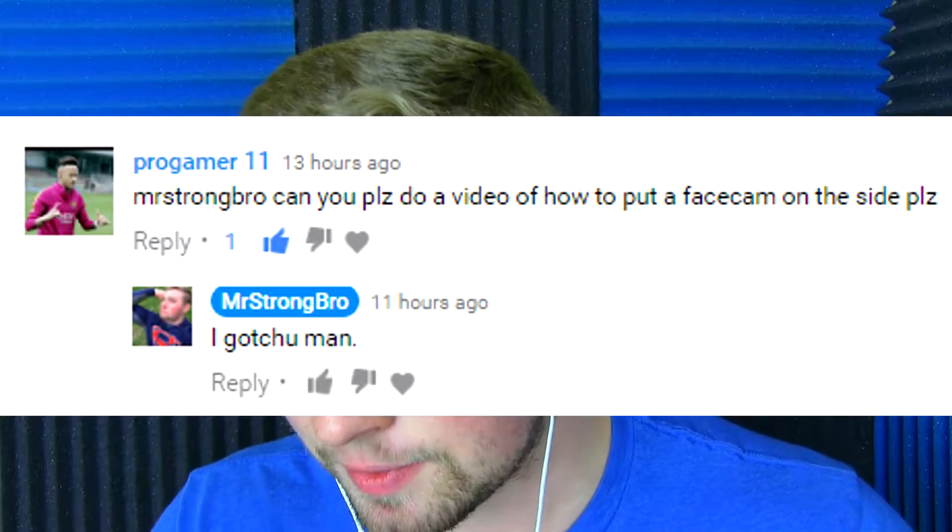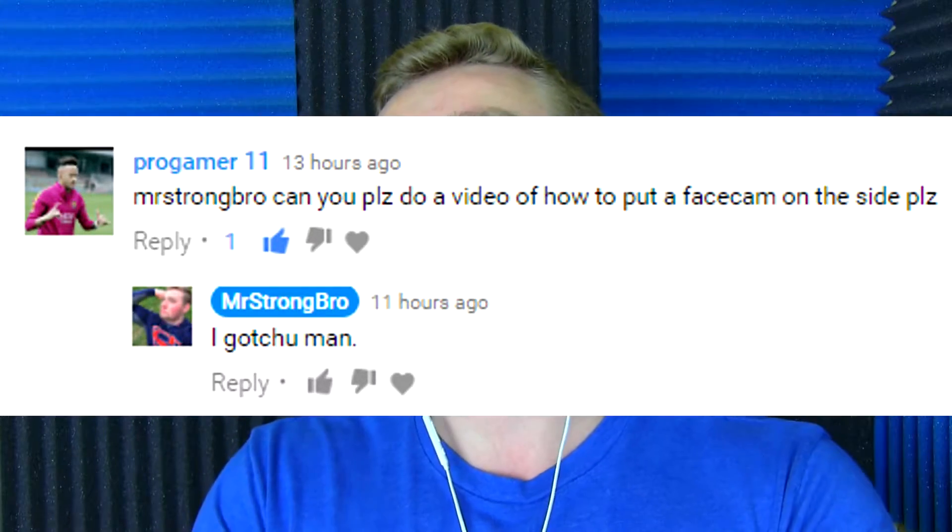Mr. Strongbro, can you please do a video of how to put a facecam on the side, please? ProGamer11, I got you covered, my man.